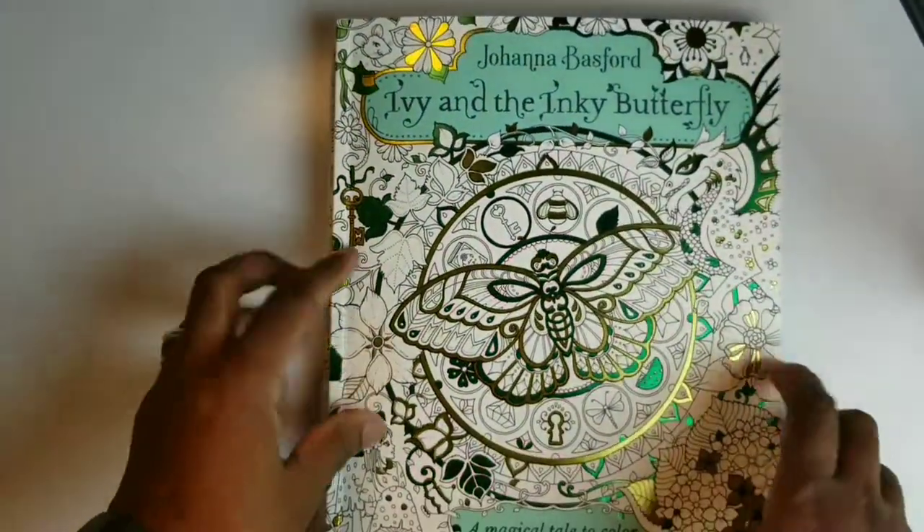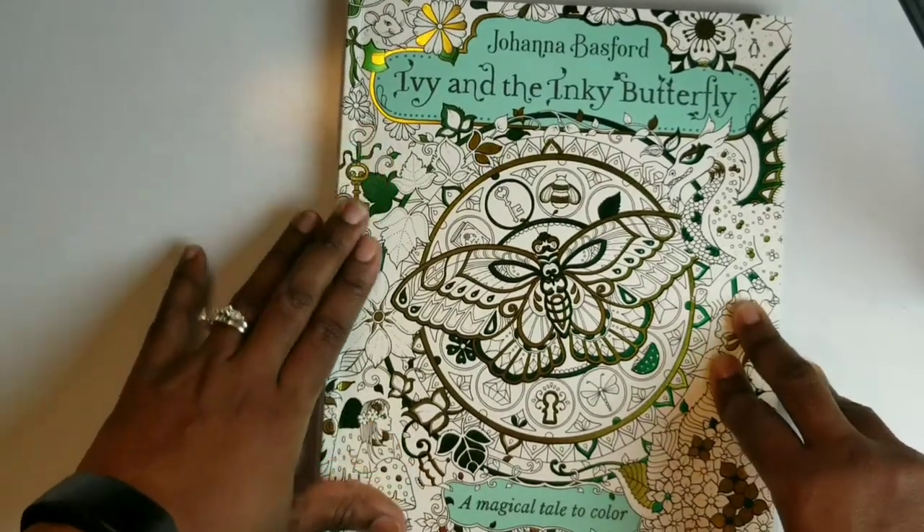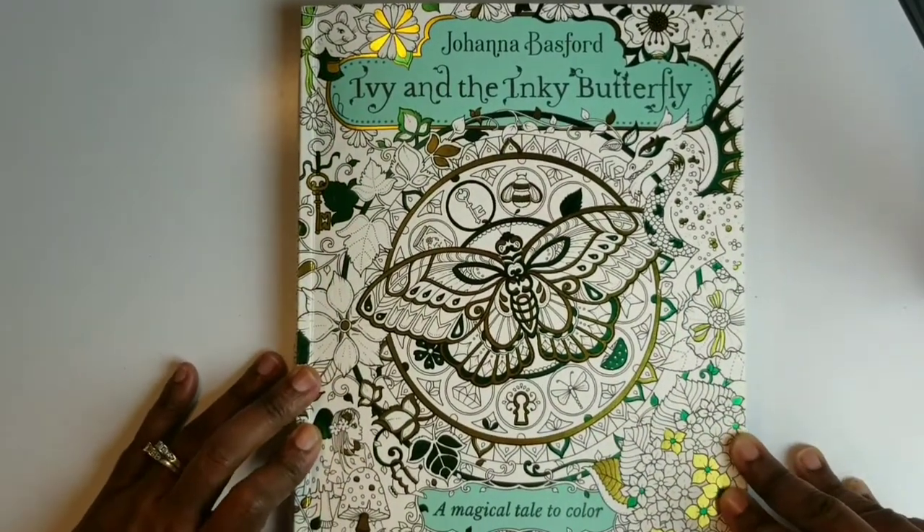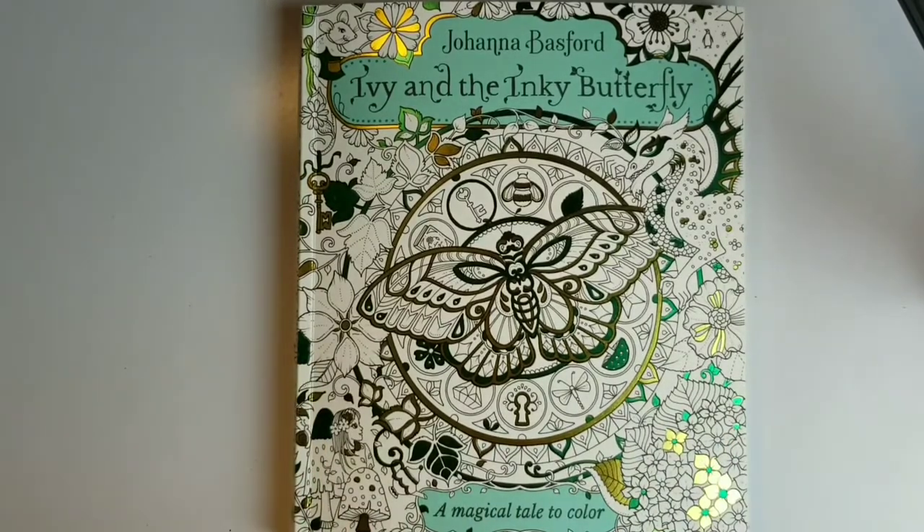And that is Ivy and the Inky Butterfly by Joanna Basford: A Magical Tale to Color. I hope you've enjoyed it — I know I will. Have a good day. Thank you.